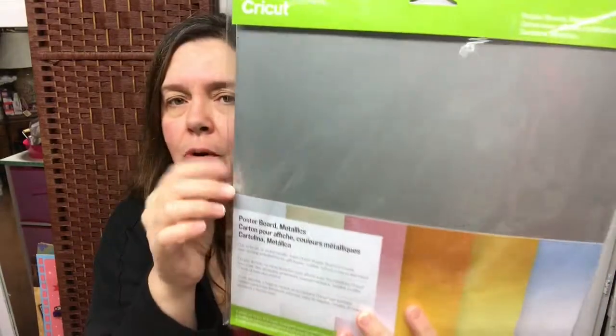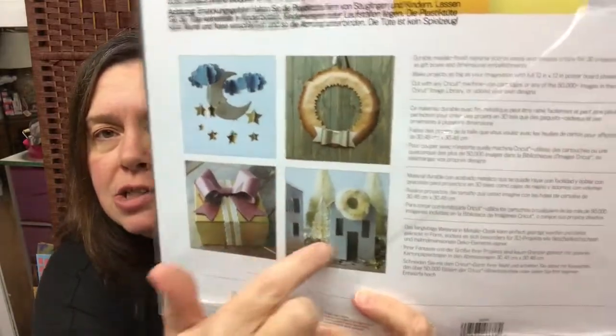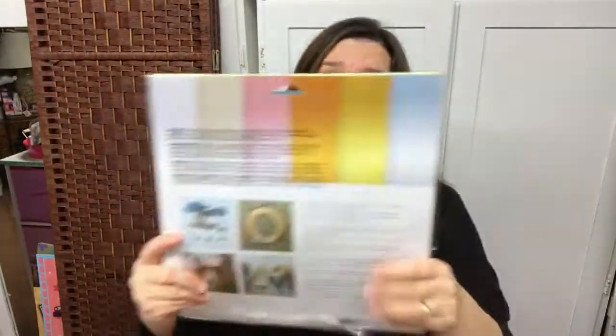I also have the poster board — this is new to me as well. It's poster board in metallic color, size 12 by 12. It's perfect for lots of DIYs and lots of crafting. I love the project ideas on the back of the packaging — the idea here is to make these houses. Isn't that gorgeous? You can see all these projects on the Cricut.com website at Cricut Design Space.